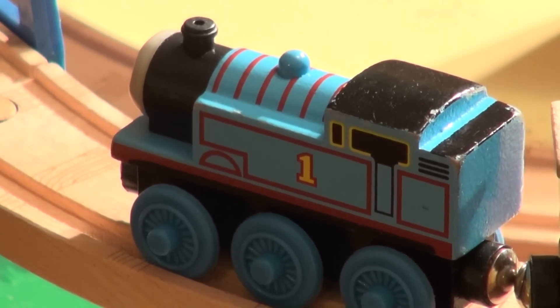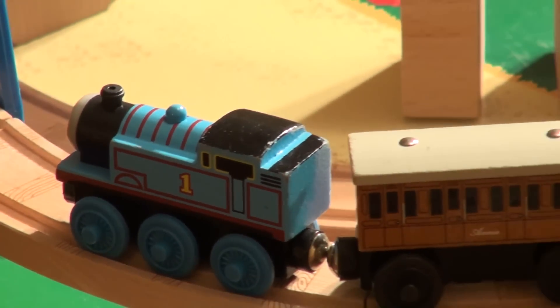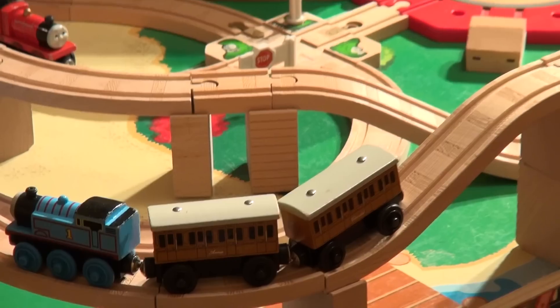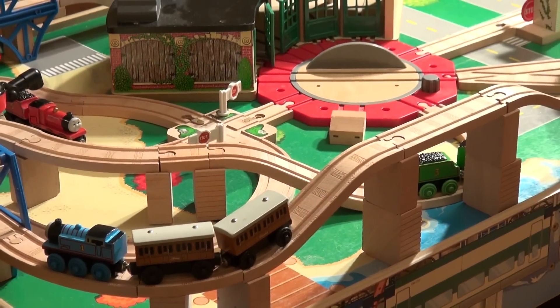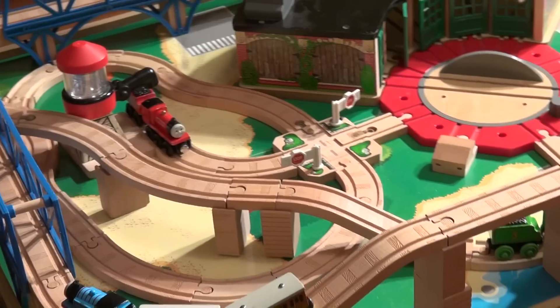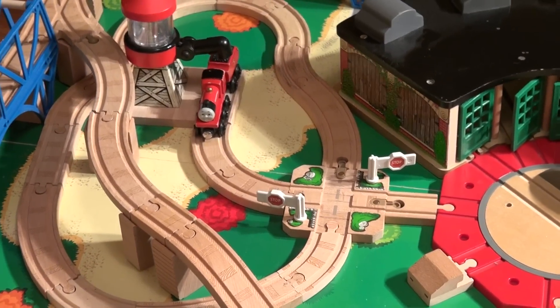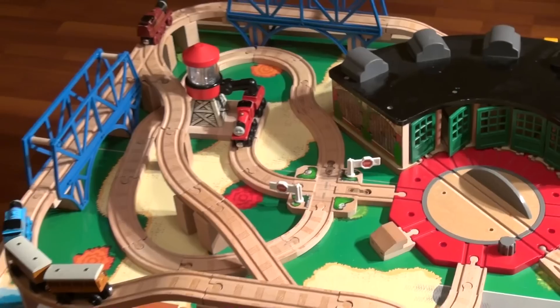Hi everybody, welcome back to the Pixar Cars Thomas and Friends fan channel. Today's video is all about the Thomas and Friends Train Table. How many times have you had your son or daughter at Chapters or Toys R Us and they start playing with the Thomas and Friends table that's made up a certain way and you can't get them away from it.